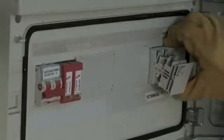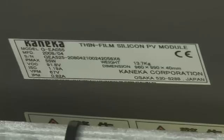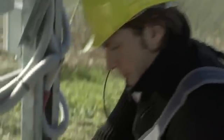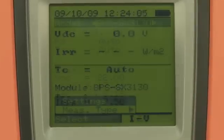Section the string from the rest of the system. Set the manufacturer and model of the modules being tested, as well as the number of modules the string consists of, on IV-400.